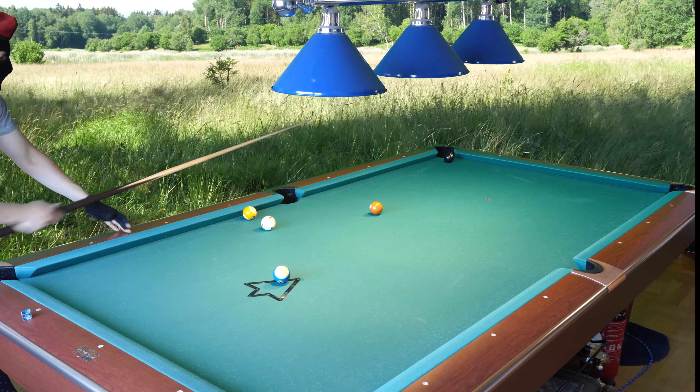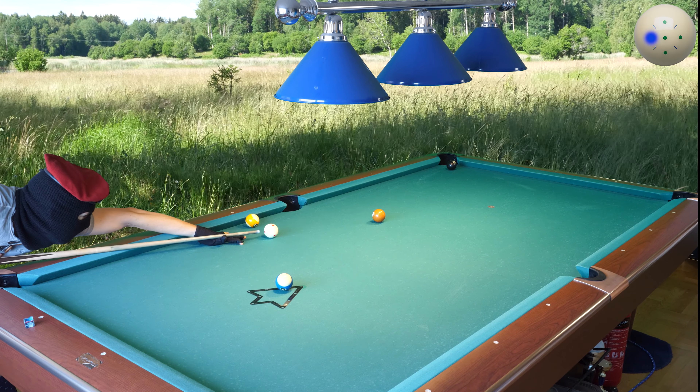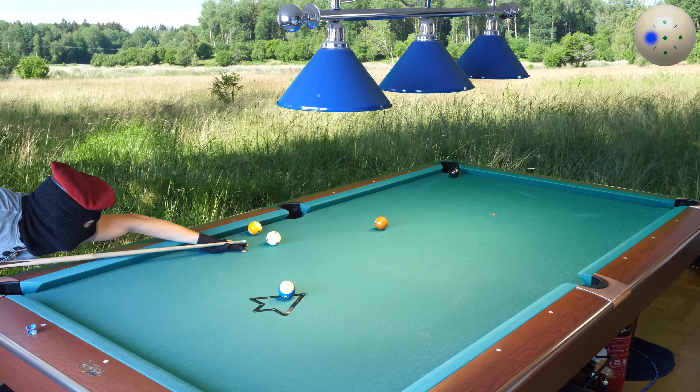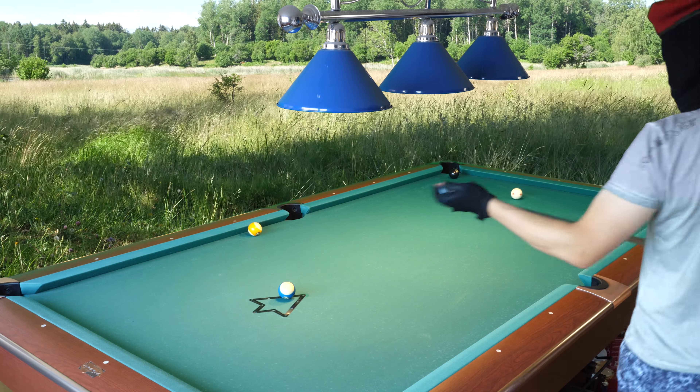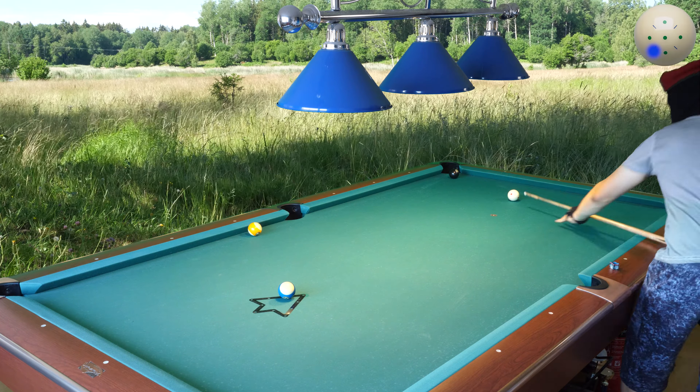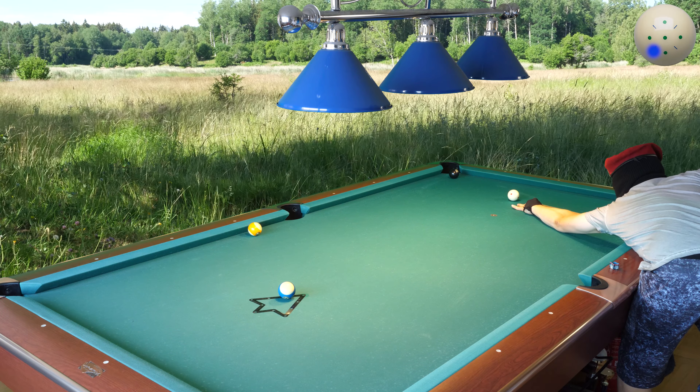I need to go into the rail and then throw them down for the eight ball. There, perfect. Now I will play for the nine ball, draw with outside spin here.